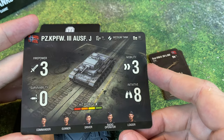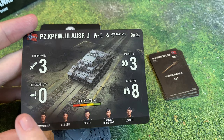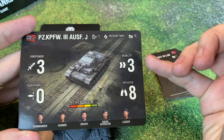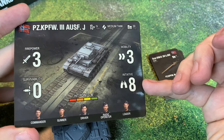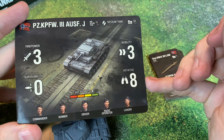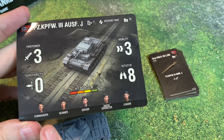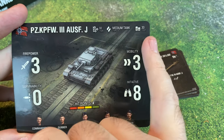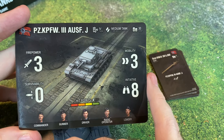Here is the Panzer III card. It's got three firepower, no survivability, three for mobility — that is very nice — and initiative 8, which is really high. He's going to have four hit points, with crew slots for commander, gunner, driver, radio operator, and loader. He's a medium tank with a cost of 30 points.